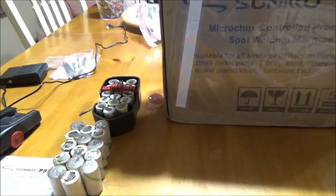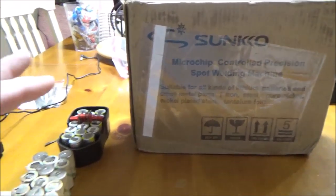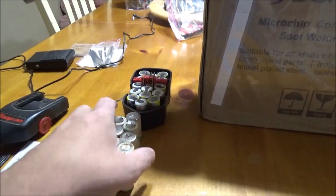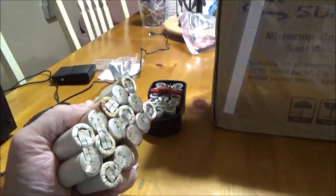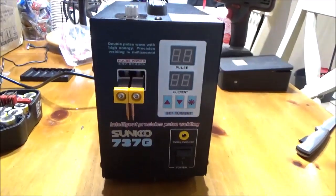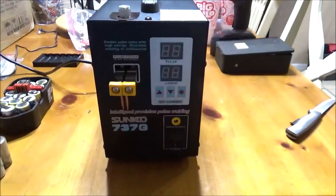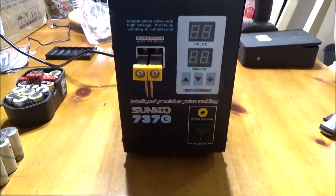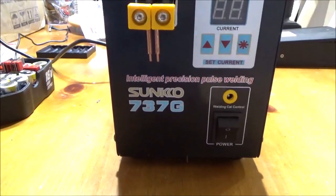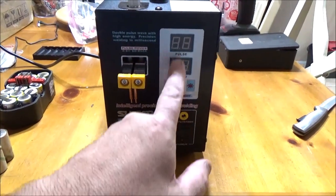I'll show you how to basically build your own battery packs using loose cells. You can order these cells on Amazon, really inexpensive, and you can actually build the pack yourself for less than half the cost of buying them already assembled. The machine itself is very portable, it's not very big at all, and it packs a lot of punch. This model is the 737G.